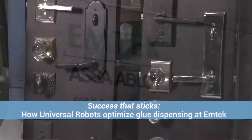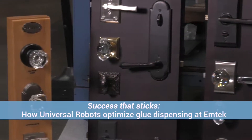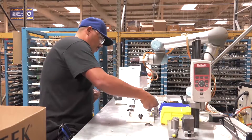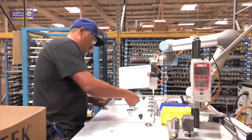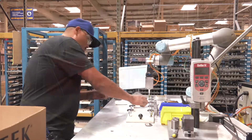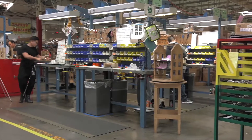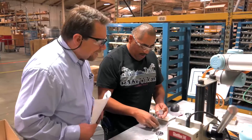EmTech in Los Angeles makes a wide variety of door hardware. Unlike many of the company's competitors, EmTech is a highly specialized manufacturer with a typical production run of only 40 to 60 items with frequent changeovers — typically not a production that lends itself well to automation.